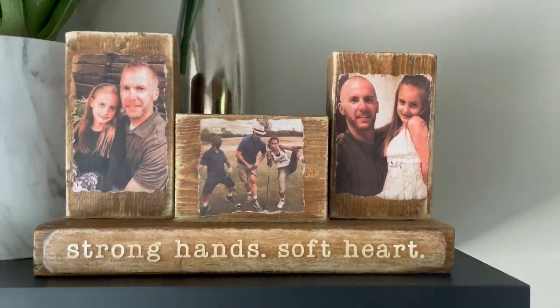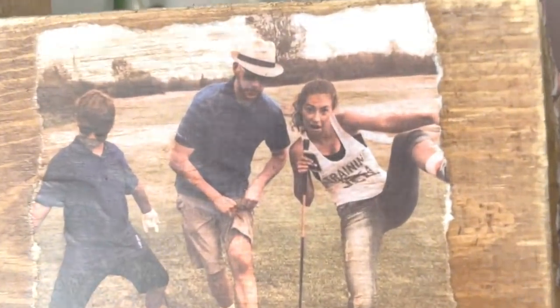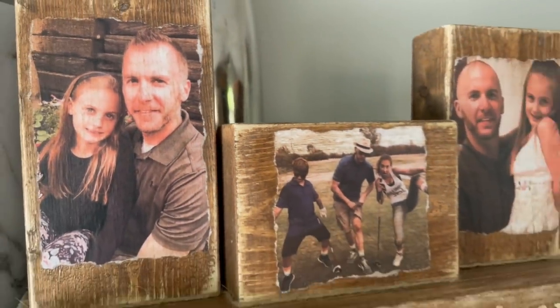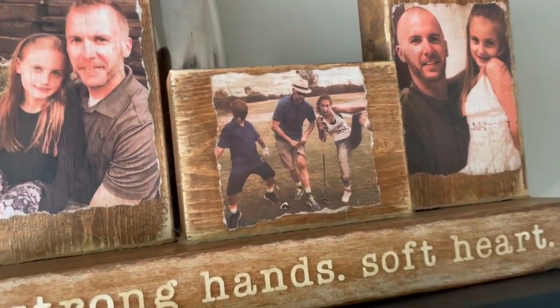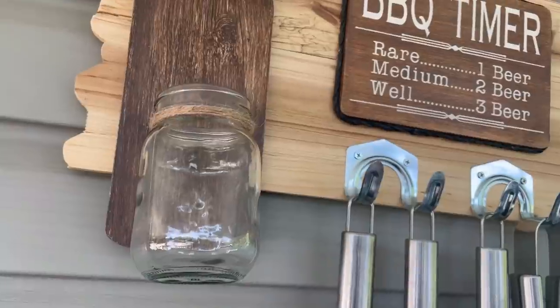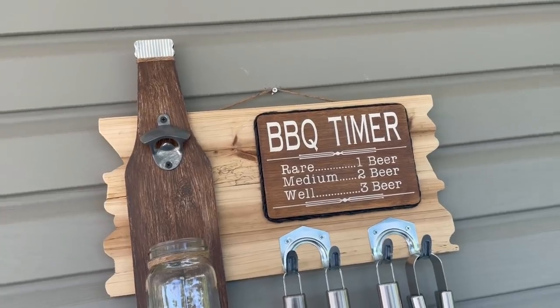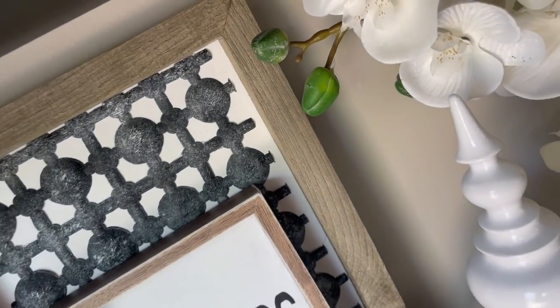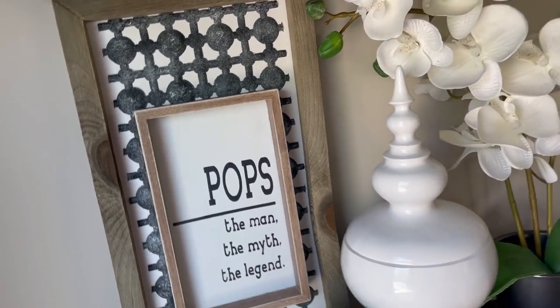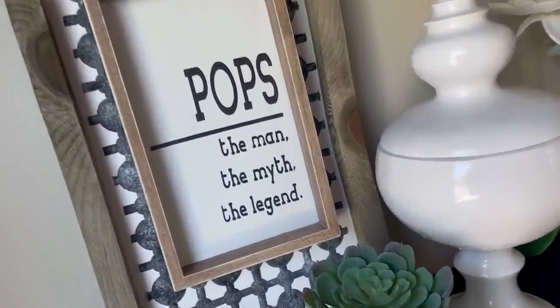Alright you guys, that is it for our manly DIYs. I hope that you can find some inspiration and make something for that special guy in your life. I want to send a huge thank you out to Dave for doing this collab with me today — seriously, go check out his channel, you will not be sorry, he is amazing. If you like what you see, do me a solid: tap that like button, maybe subscribe, tell your friends — you know, all of that jazz. Stay tuned for the gag reel. Bye guys!